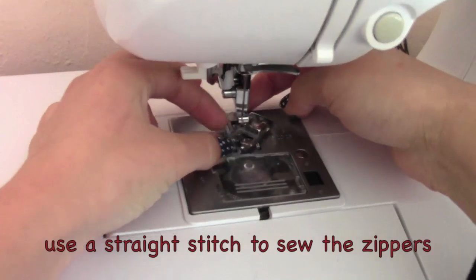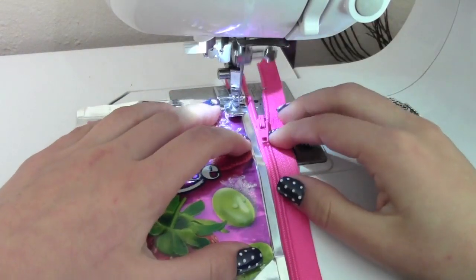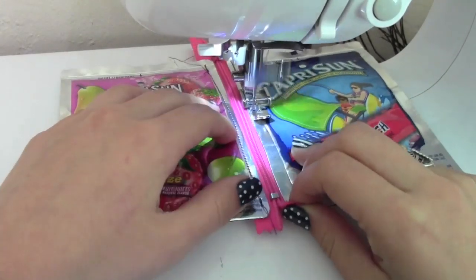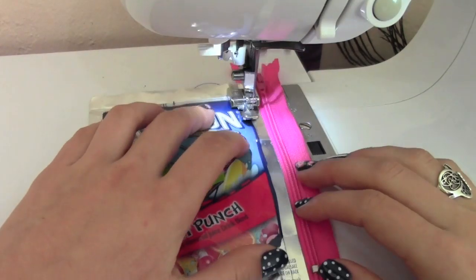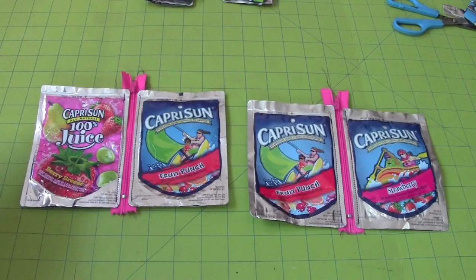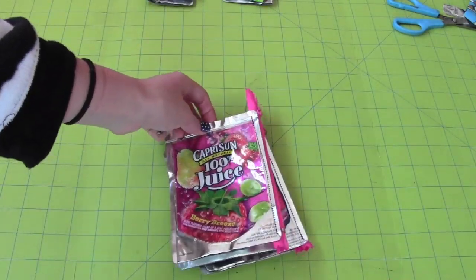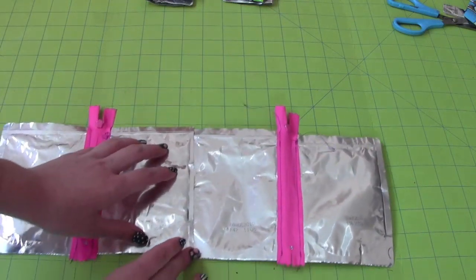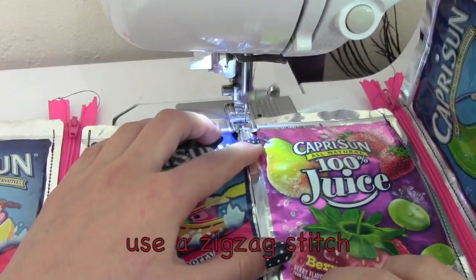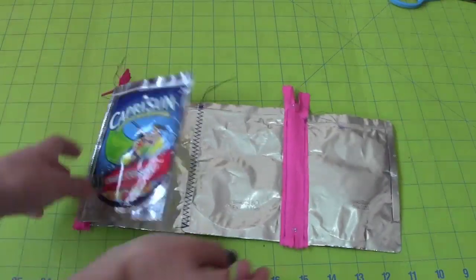Now I'm changing the presser foot to the zipper foot. I'm sewing the front pouch, the zipper, and one of the inside pouches together. Now I'm sewing one of the inside pouches, the zipper, and the back pouch. This is what you should have now. Then sew the front and the back pouch together down the middle — this is what it should look like after.